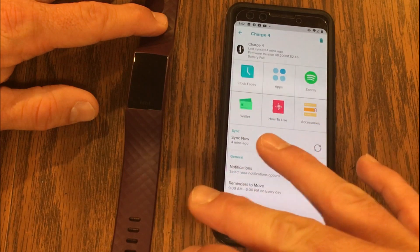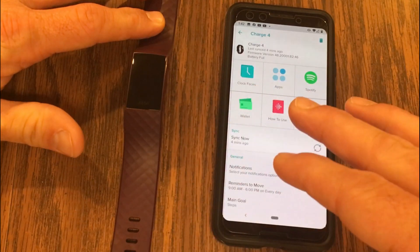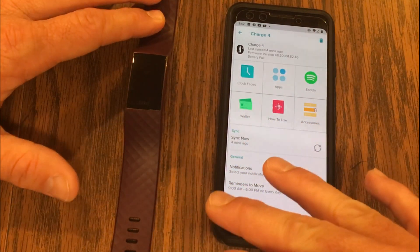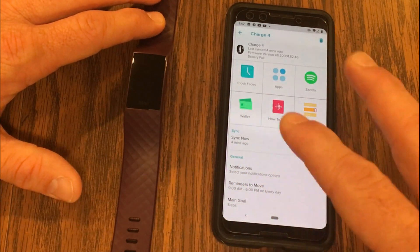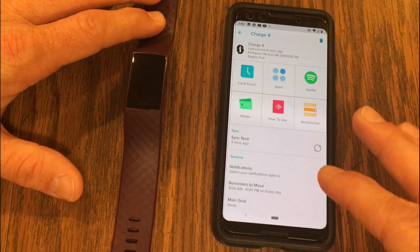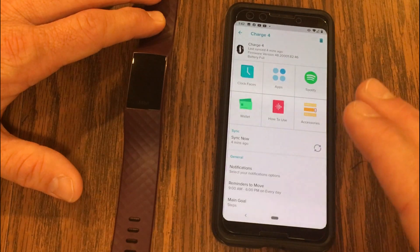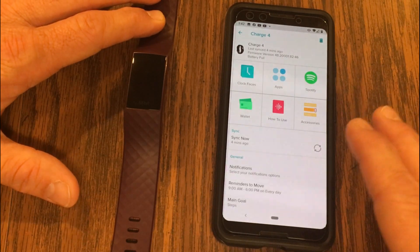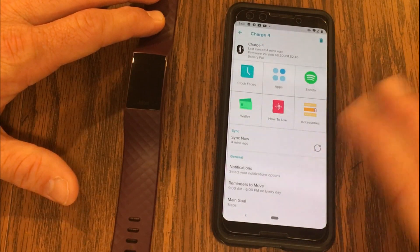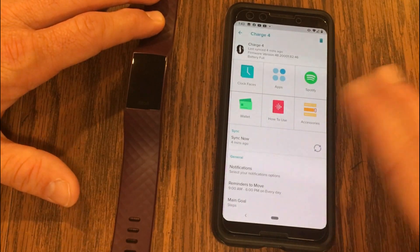We are looking at the Fitbit Charge 4 and we are connecting Spotify so that we can use the Fitbit Charge 4 as a remote for Spotify. You can't actually download music to the Charge 4 — unfortunately, they didn't give you that option. In order to use Spotify with your Charge 4, you do need to have a Spotify premium account. This is not going to work with the free version that has commercial ads. You have to be paying for Spotify to have the premium account.